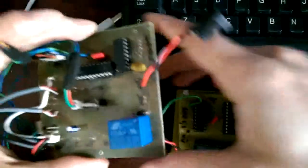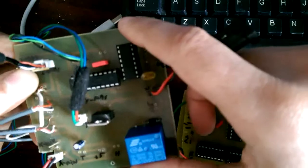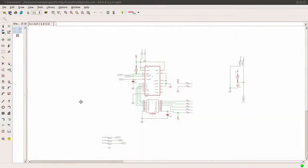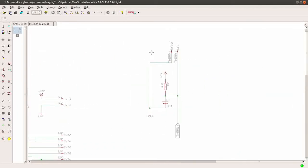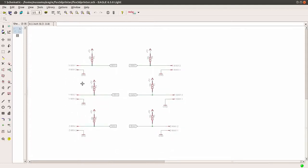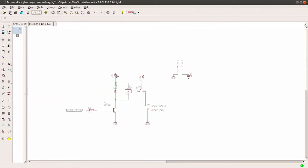I added one more board for the extruder stepper motor, limit switches, and a relay for the heating wire. The schematics look like this: there is the stepper motor driver, the same as used on the other board for the other axes. And this is the thermistor circuit for sensing the temperature of the extruder, limit switches, and the circuit to control the heating wire, which is composed of a transistor and a relay.